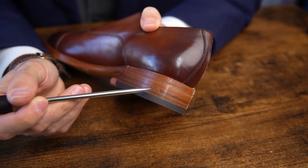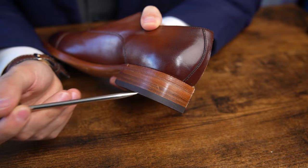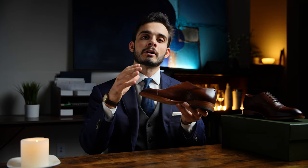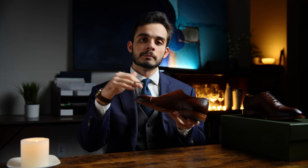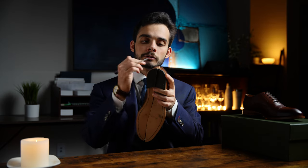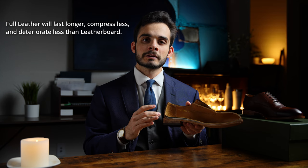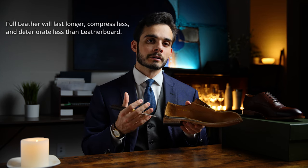To understand how they achieve full leather heel blocks at this price: Beckett Simonon will sometimes use two scraps of leather that qualify but aren't big enough on their own. They mill them, fit them together, glue them at the sides, and use them as one layer. Is that ideal? No, but I would much rather have a split layer of full leather than a full layer of leather board.